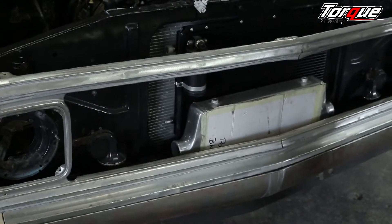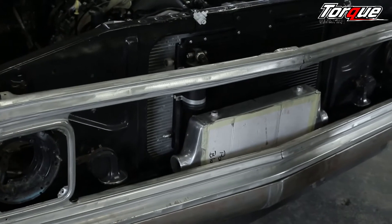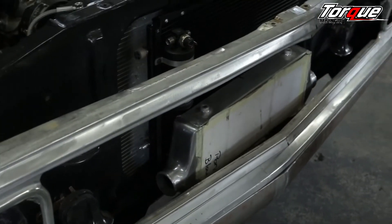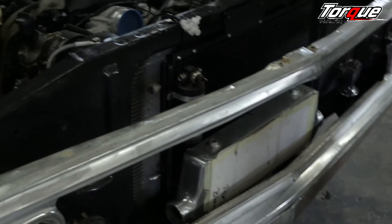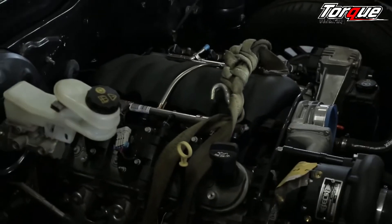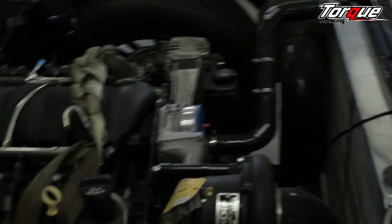We are indeed. Like I said to you last time, we did a bit of head scratching. The location of the intercooler is not the difficult part — it's the plumbing to the supercharger that's going to be the challenge. Now we've got it in position, we can start to play with our pipes and get it all hooked up.